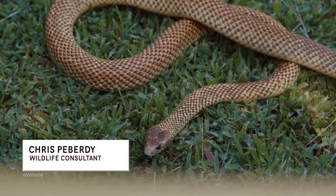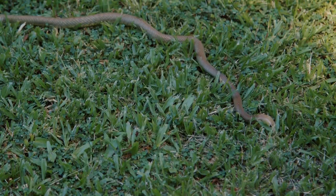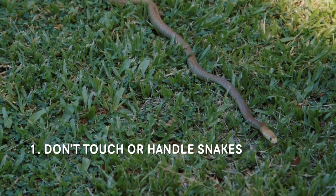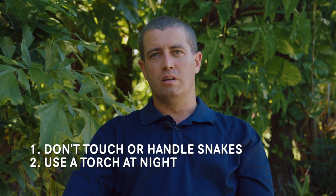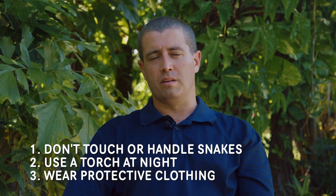My name is Chris Peberty and I'm a Darwin-based professional snake catcher. Often I get asked what you can do to prevent snake bite. There are three main things. One, don't touch or handle snakes. Two, use a torch when moving around at night. And three, wear protective clothing.